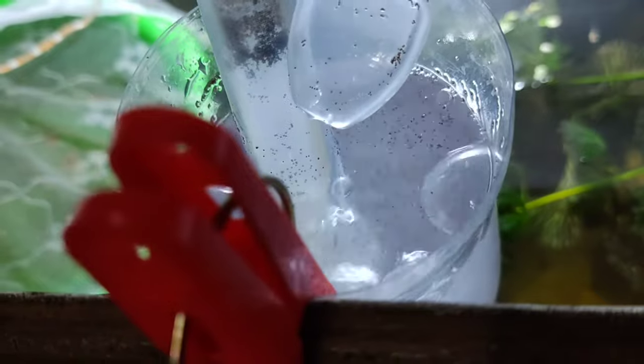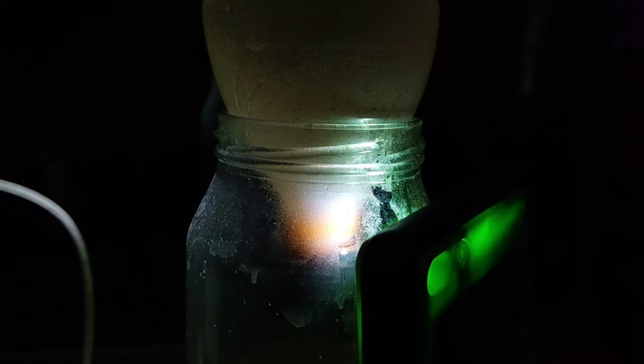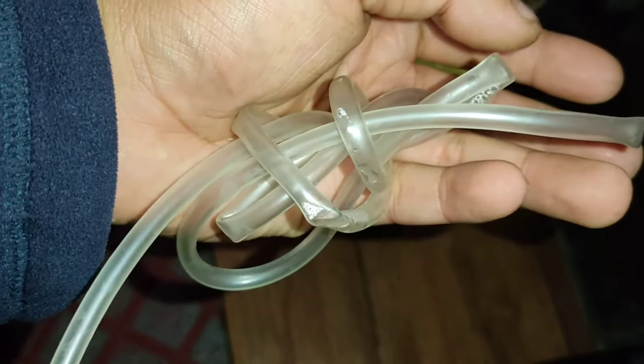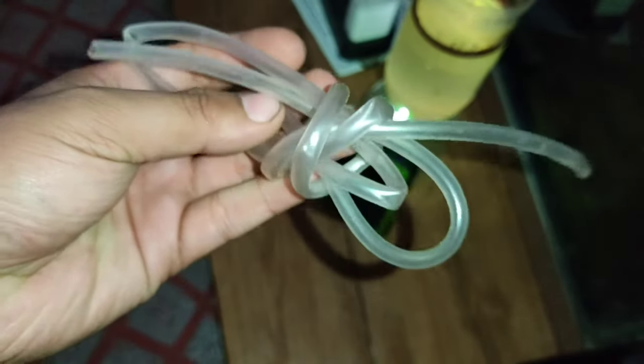Let's see how it will be. I use my power bank as a light to get all the goods right here. Let's see how it does. I use this to take out the brine shrimp from my bottle.